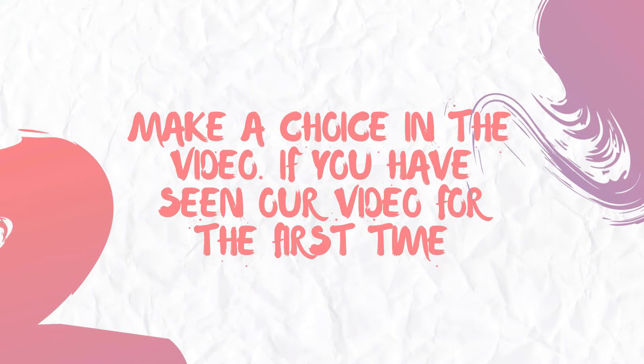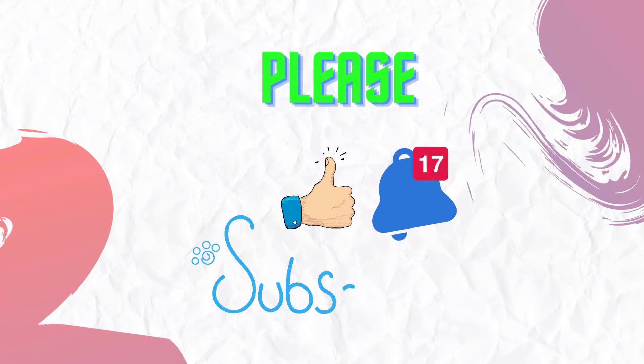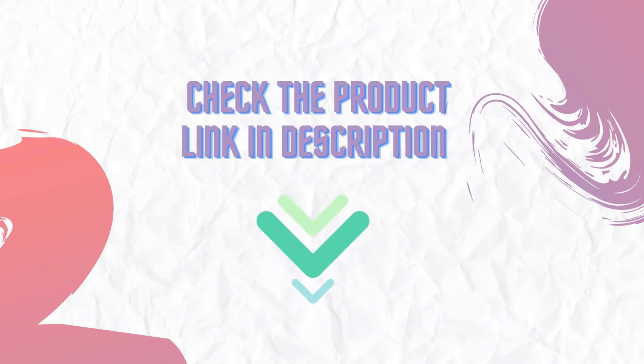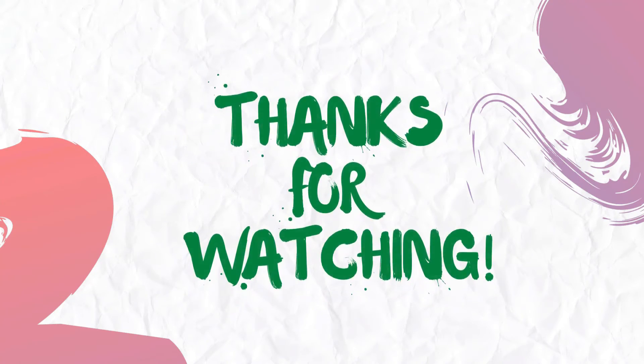Make a choice in the video. If you have seen our video for the first time, please like and subscribe to my channel and press the bell icon to get new video updates. Make sure you check out the description for the links to find the latest price for the products in this video. Thanks for watching.